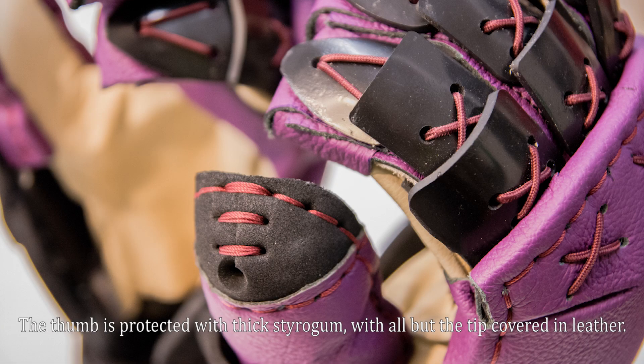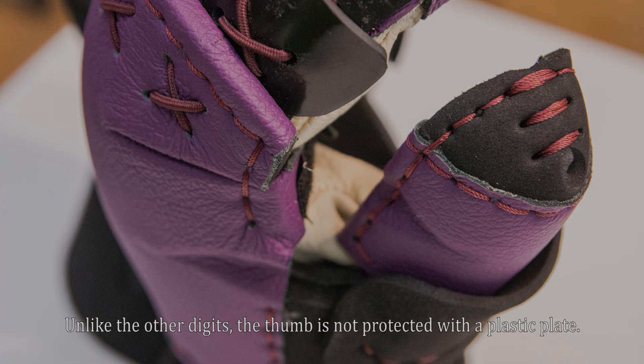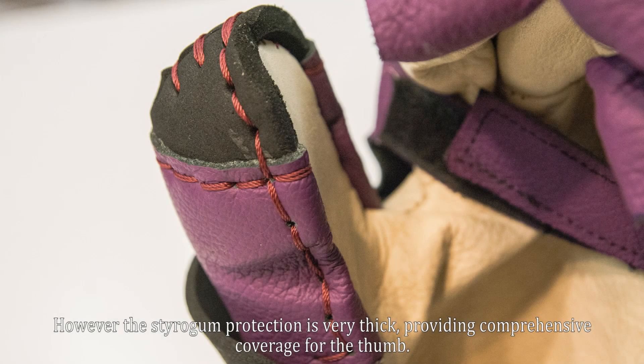The thumb is protected with thick styro gum, with all but the tip covered in leather. Unlike the other digits, the thumb is not protected with a plastic plate. However, the styro gum protection is very thick, providing comprehensive coverage for the thumb.